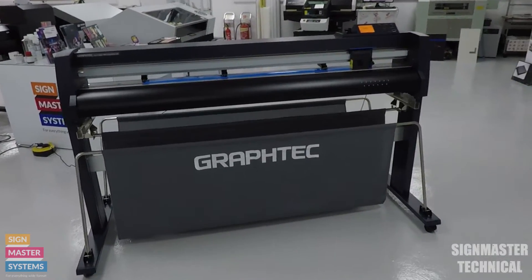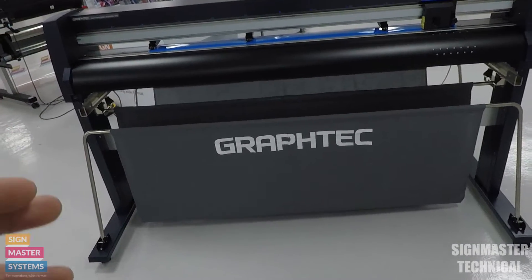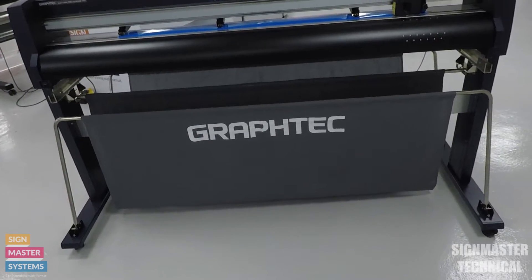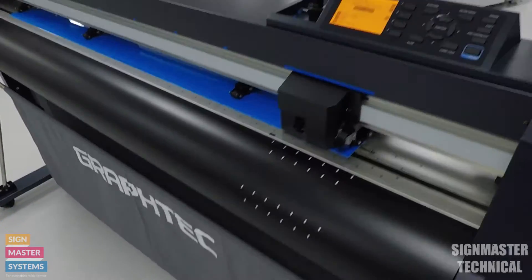In this video I'm going to show you how to do your origin adjustments and also your cross cut or your sheet cut. Again, super easy things to do on these machines.